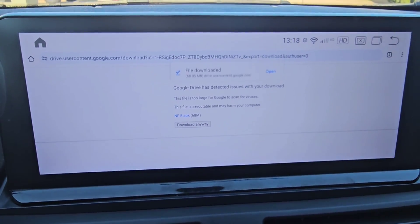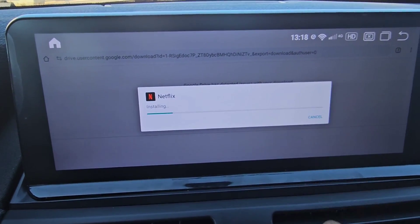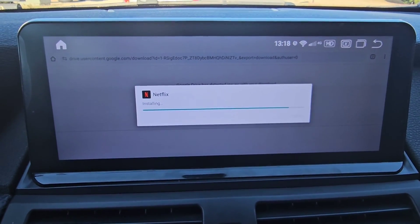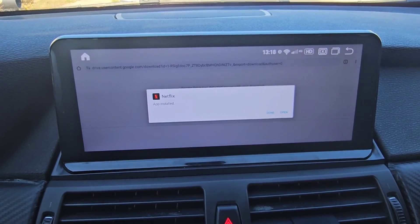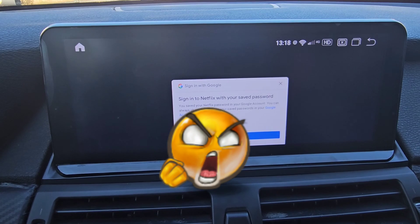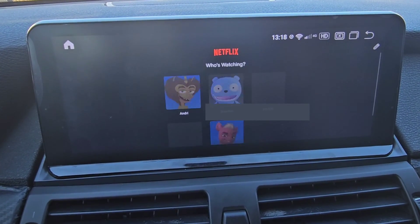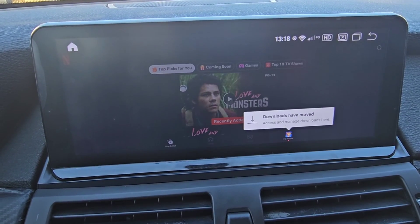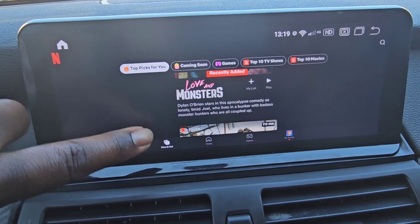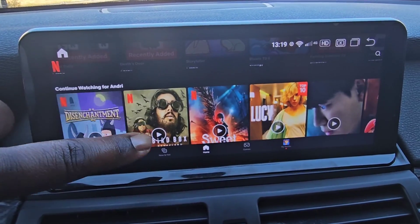Give it a second for it to download. The file's downloaded. You can see right there you can open it — hit Open, there it is. That's the Netflix file and we're going to hit Install. Let's give it a second for it to install. It's installed and the next thing we're going to do is hit Open. You see it trying to open. Mine's already set so it's going to automatically log in. And there you go — look at that, it's installed.